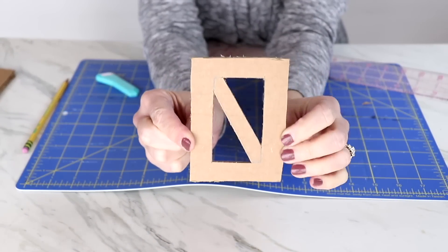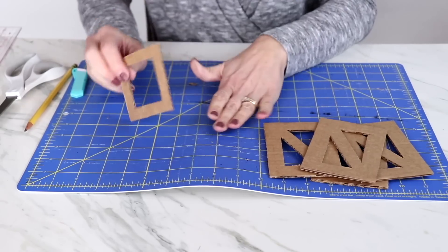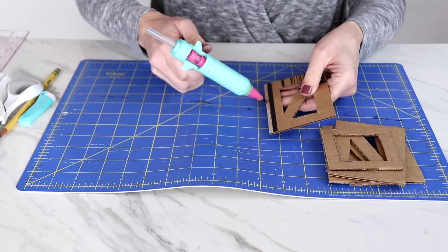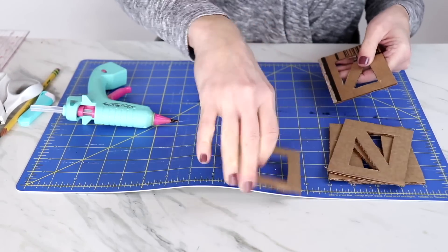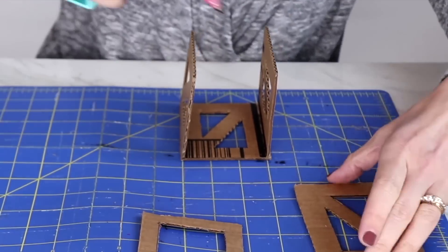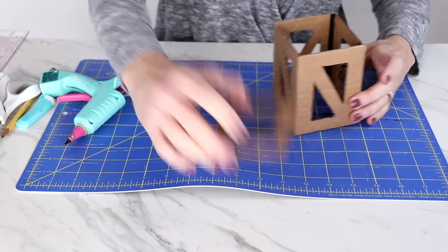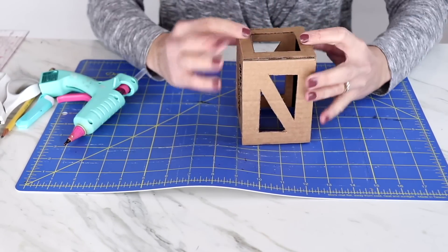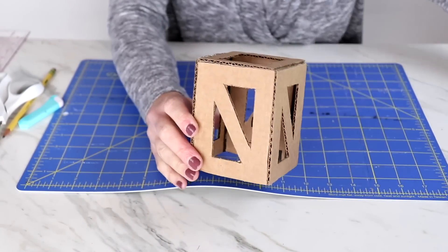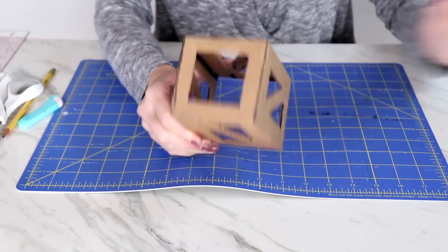I repeat the decorative cuts for each of the four pieces. Then I grab a glue gun and put all the pieces together. Once glued as a box, the top piece just sits right on top — so I glue that on too. This looks like a beautiful little lantern, except it's made out of cardboard. So I'm going to take a beautiful gold spray paint, take it outside, and spray the whole thing gold, then set it aside to dry.